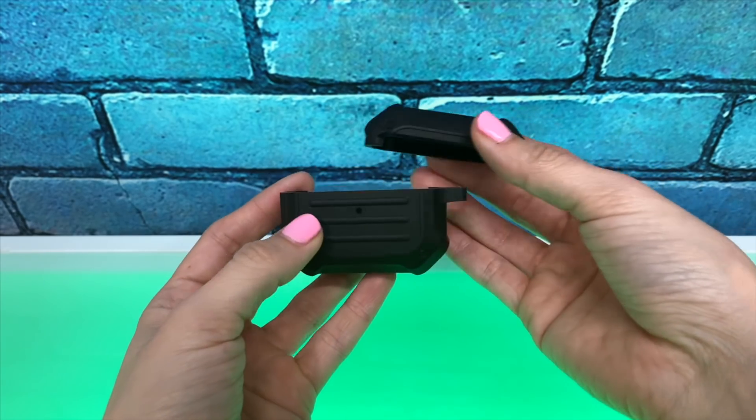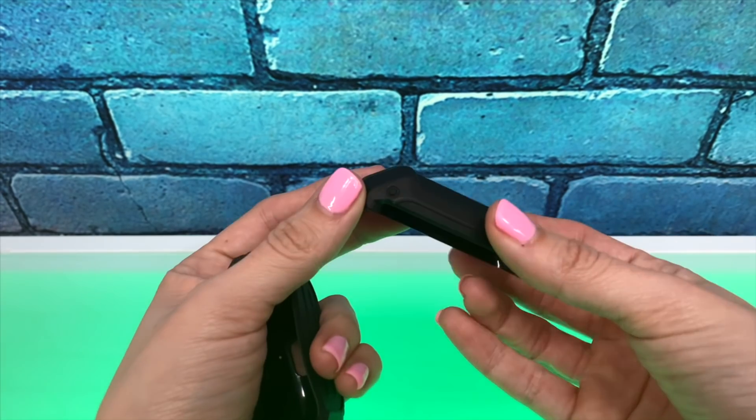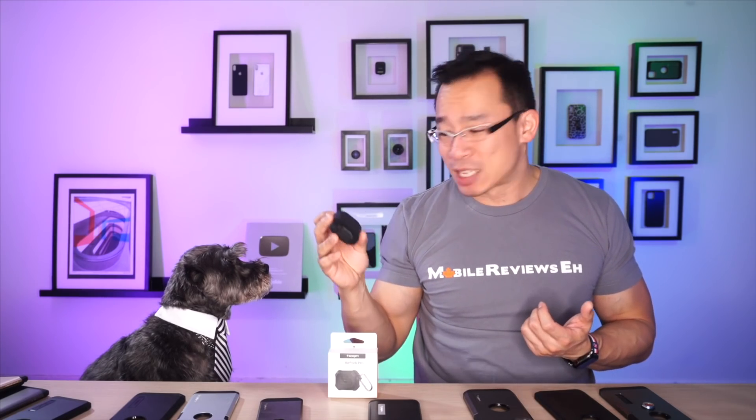From a distance, the Spigen Tough Armor for the Apple AirPods doesn't look bad. It looks like a case that should come with several parts because there are fake screws and everything, but this is just a simple silicone case with a different design on it. It looks tougher than it actually is, and that's probably what bothers me the most about this product.